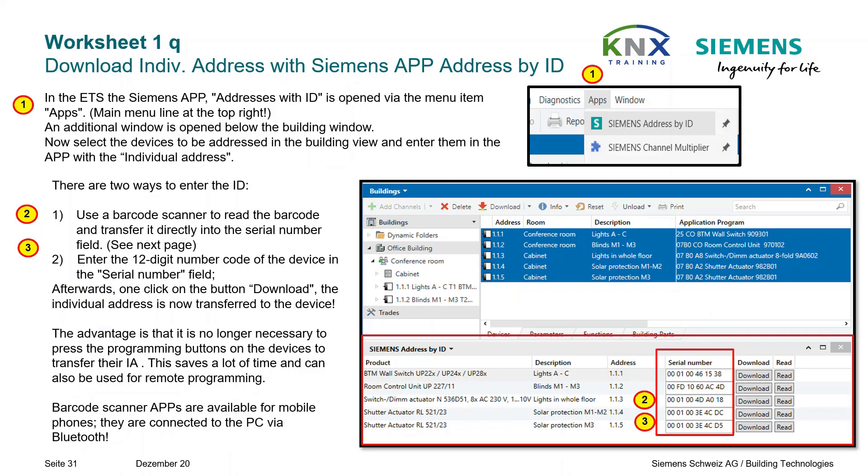An additional window is opened below the building view. Select the devices to be addressed in the building view and enter them in the app with the individual address. There are two ways to enter the ID: use a barcode scanner to read the barcode and transfer it directly into the serial number field, or enter the 12-digit number code of the device in the serial number field. Afterwards, one click on the Download button transfers the individual address to the device — no longer necessary to press the programming buttons.